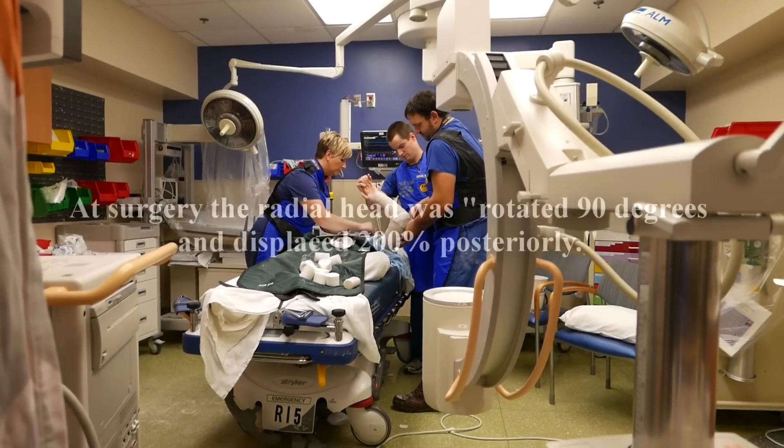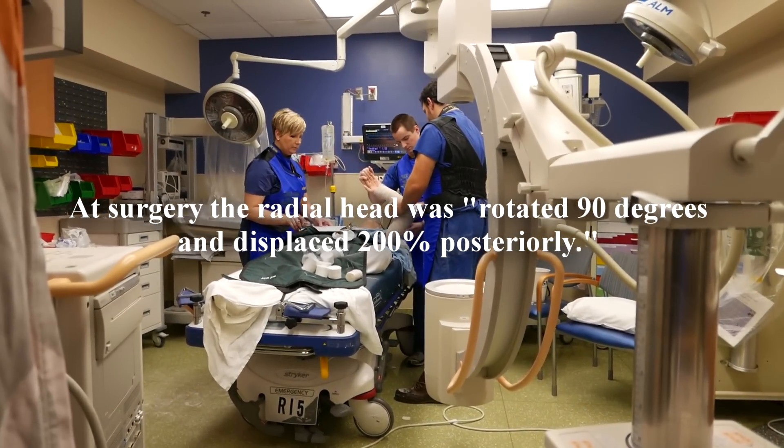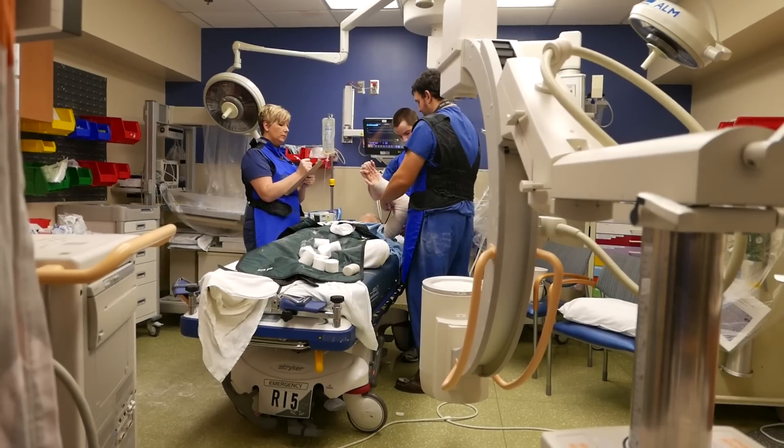A lot of times in medicine things just aren't pretty. I wish this was just perfect — I wish it would just go in and we'd be done and go home. Unfortunately it doesn't always work that way.